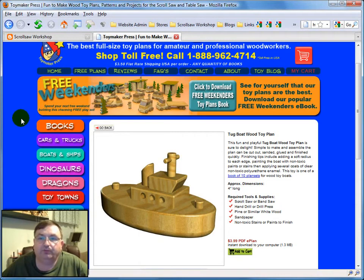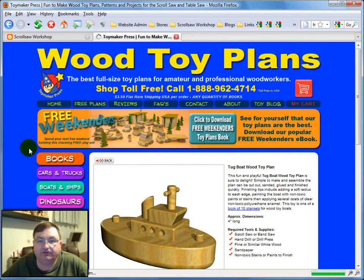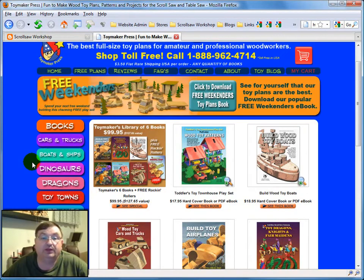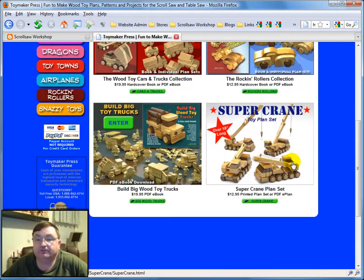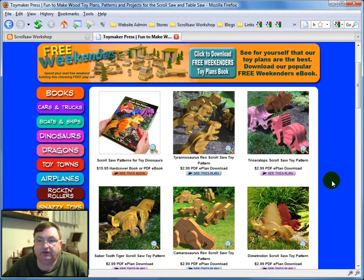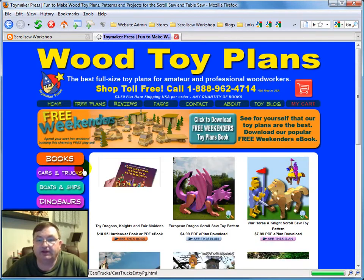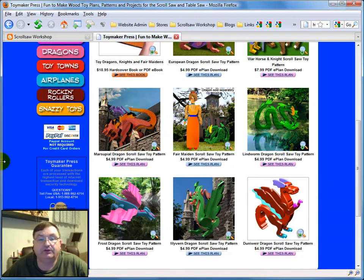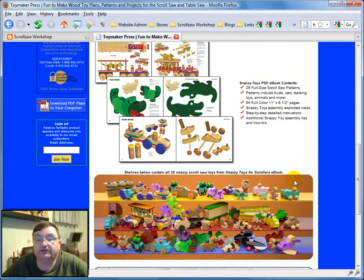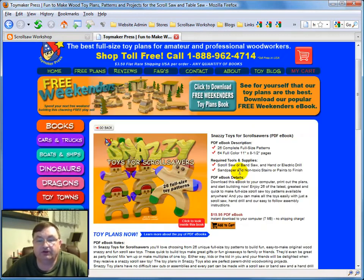Back to their website — they also sell toy books, so you can go to their book section and see they have a really nice selection of wooden toy plan books. They have the cars and trucks, the boats and ships, and the dinosaurs. I bet these would be incredibly popular with smaller kids — all the kids are in love with dinosaurs nowadays. They have a dragon section with very colorful wooden dragons, and down at the bottom there are snazzy toys with some really neat stuff with wheels — very colorful, very attractive toys. Take a look at what they have to offer; if you enjoy making this type of project, go ahead and buy some of them.